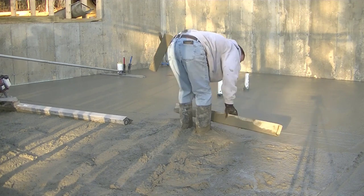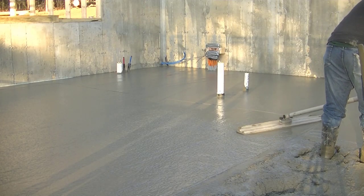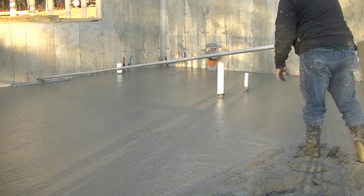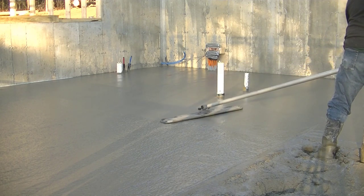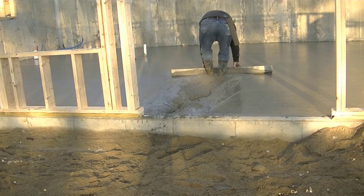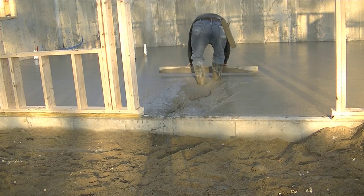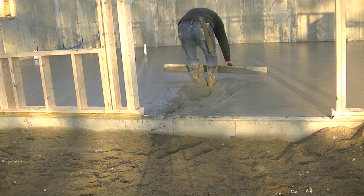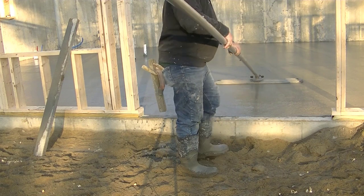Another thing we use is a water reducer. It helps limit the amount of water we have to put in to get a good pourable slump while maintaining the strength of the concrete. So this is basically our winter concrete mix: 4,000 PSI, most of the time three-quarter stone, straight cement — no slag, no fly ash, as that stuff will slow it down. Then we add the flake calcium chloride right at the job site. Some concrete companies supply it, some don't and you have to buy your own. It's about $18 a bag, and it's well worth it.